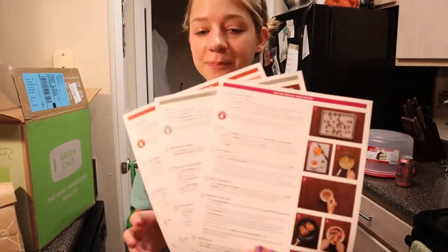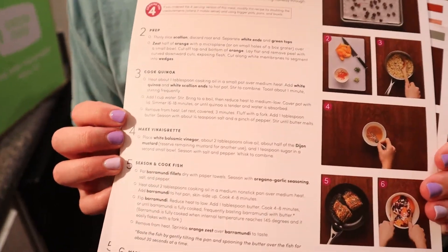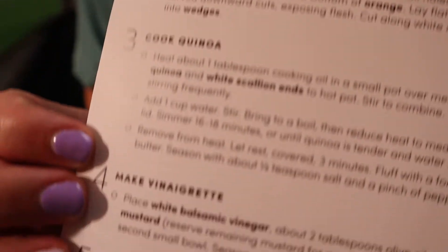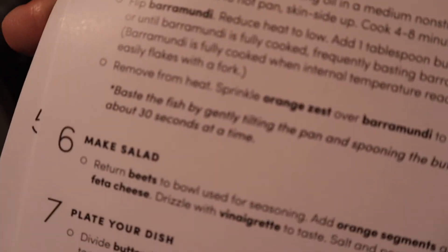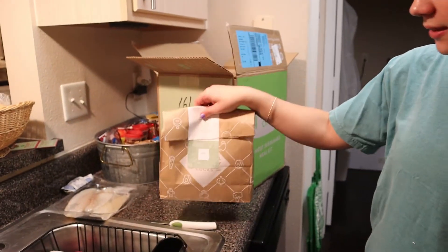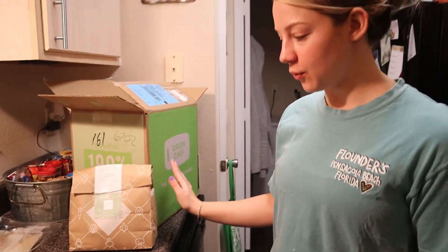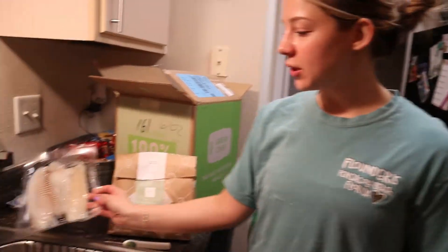The instructions for each of the recipes are on the back, so that is really, really nice. It's almost like you could make this at home later — you could go to the store and buy the same things. For tonight's recipe, we are going to do the tilapia with the mango salsa. It came in a little brown paper bag like this. All the meals came in this box, and this is supposed to be 100% recyclable.